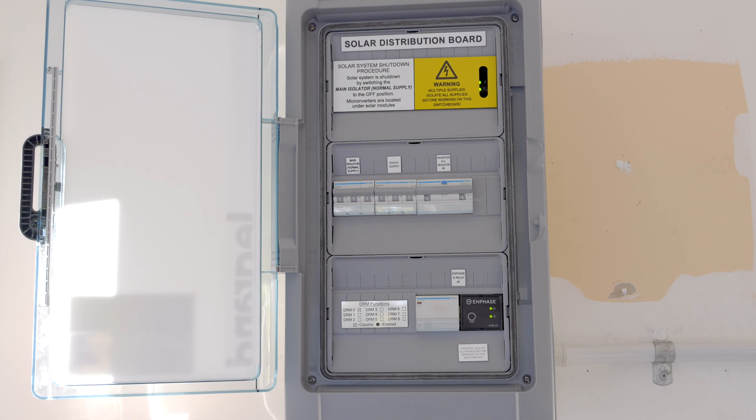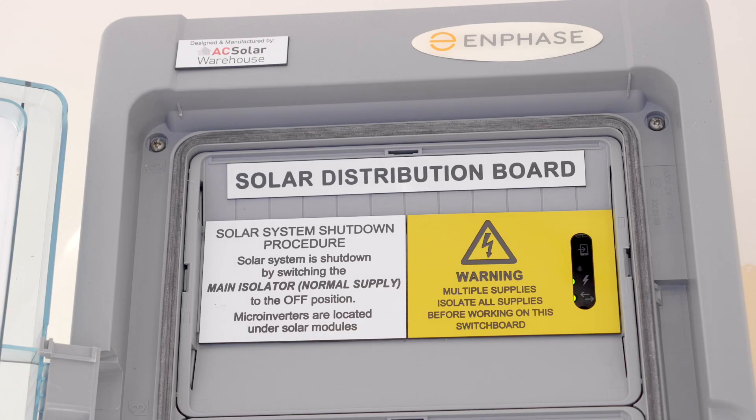All of our boards are fully compliant to the latest standards, they're designed by qualified electrical engineers, and they can be signed off as required. Knowing that the installer is using a pre-wired board means there are fewer things that can go wrong and need to be tested later on.